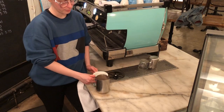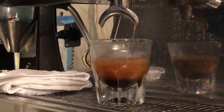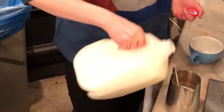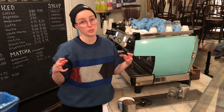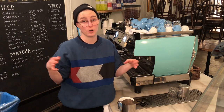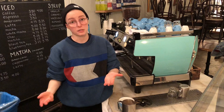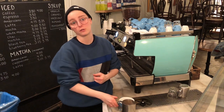The basic principle of latte art is that you have espresso — a thick, dense liquid — and then you've got milk that you steam. When you steam milk for latte art, you don't want the milk to be too dry and frothy. That's not going to get you good latte art. What you're looking for is what's called micro foam.